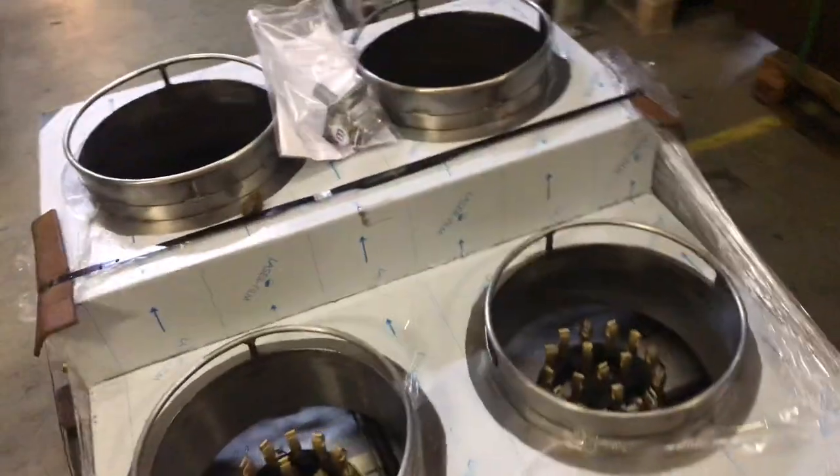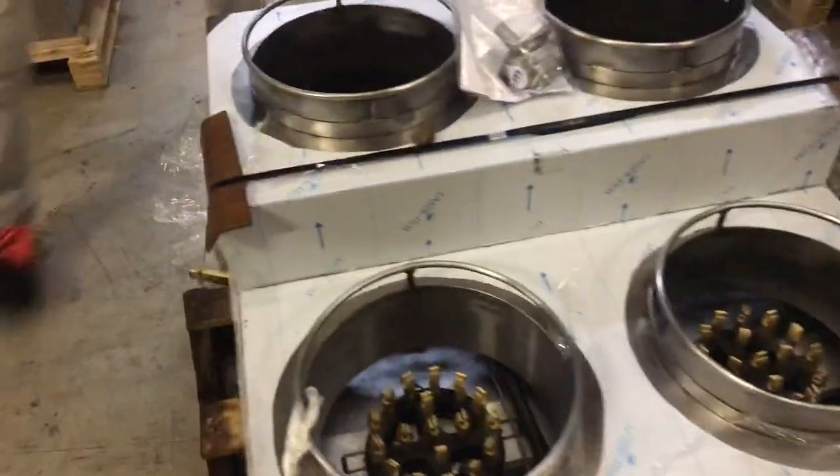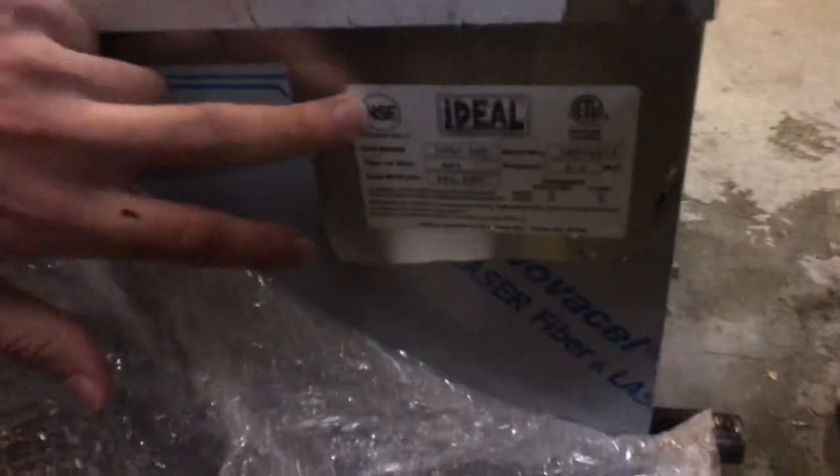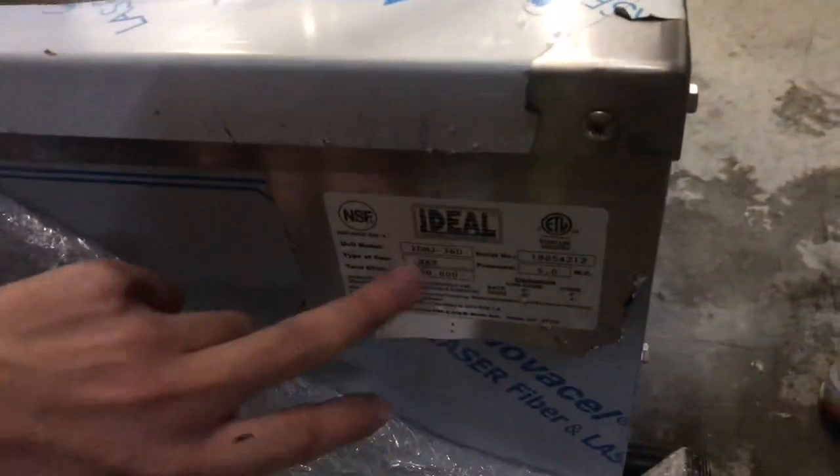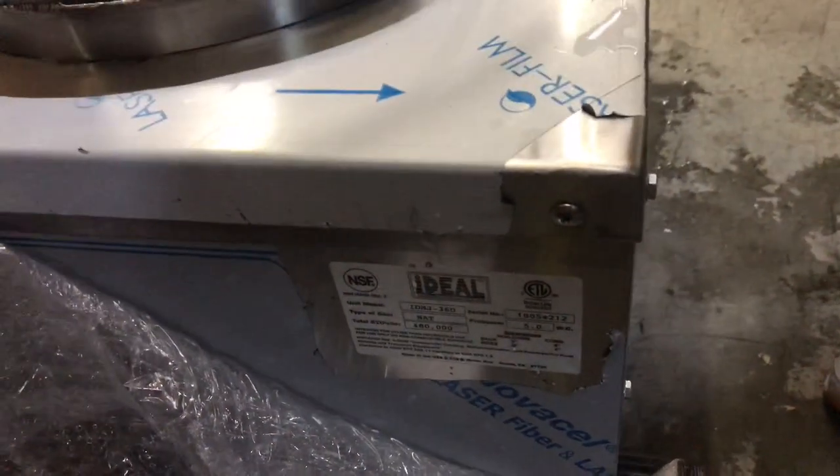You will also be provided with a gas regulator. The gas intake or plug is going to be located in the back of the unit, right there on the left-hand side. Over here on the side, you'll locate your certification — it is NSF certified, BTUs, natural gas. This is going to be a natural gas unit. All the information is going to be located right there.